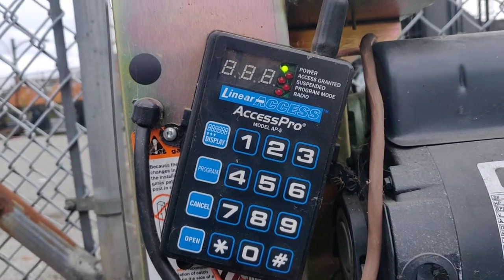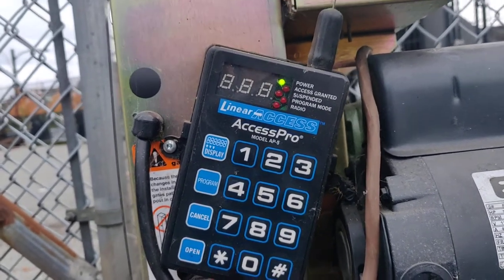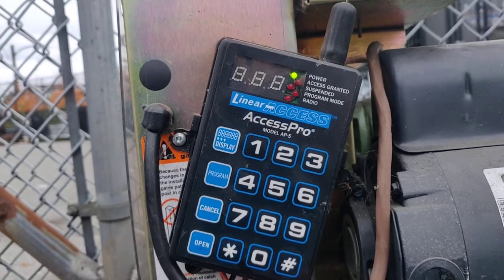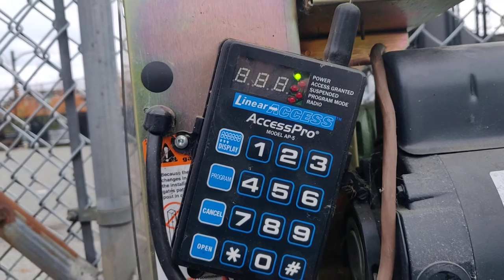Here's a quick video showing you how to program a single fob into a wireless linear access pole, model number AP-5.